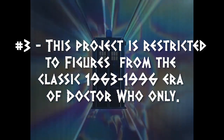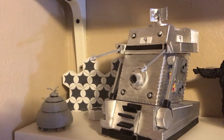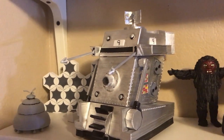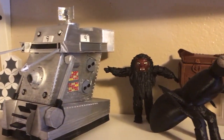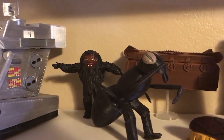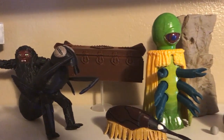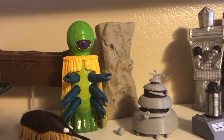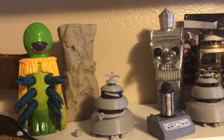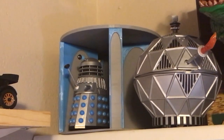Rule number three — though this is less of a rule and more of a guideline — for a variety of reasons, this project is restricted to monsters, vehicles, and play sets from the classic 1963 to 1966 era of Doctor Who only. This is primarily because I want to stay on the good side of the BBC and their lawyers, and licensing of the modern stuff is more heavily monitored. Also, most monster designs for the modern era were produced with HD television in mind and are simply far too detailed and complex for me to reproduce accurately, compared to their clunky 60s, 70s, and 80s counterparts.